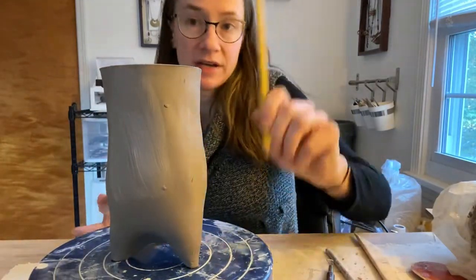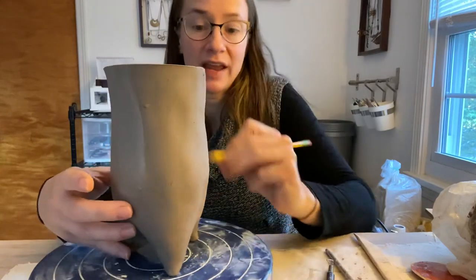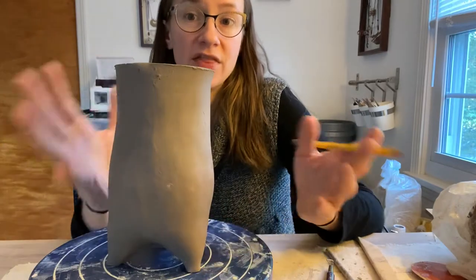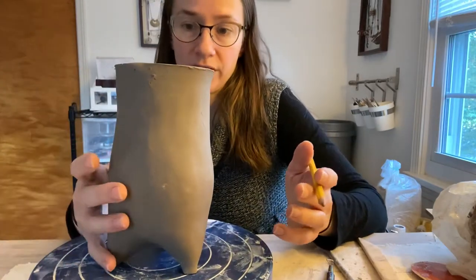My recommendation is take your pencil, plan all over with pencil where you're planning on carving, where you're planning on attaching, and then you can do a lot more detail work with it.